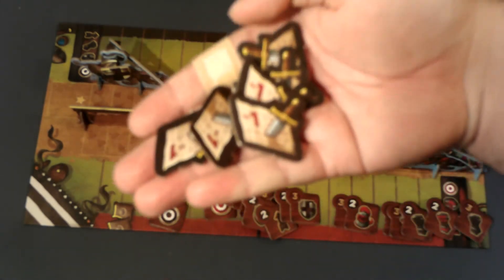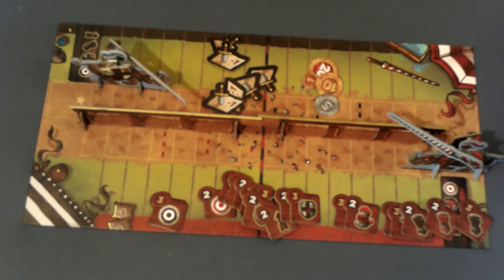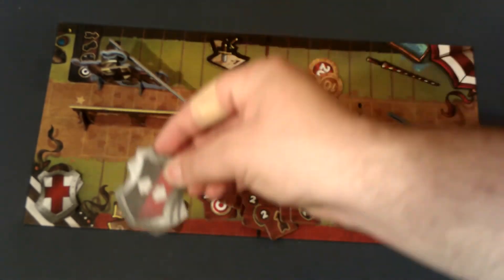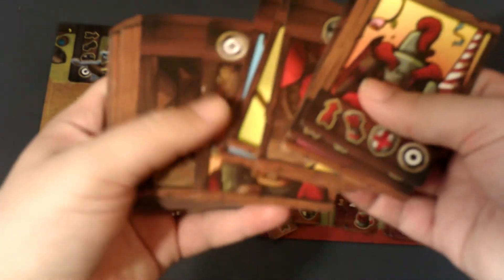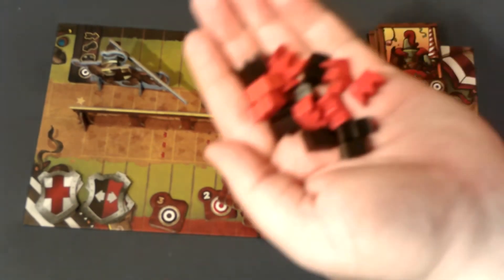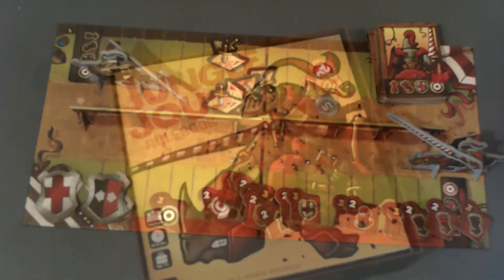We have a bunch of debt tokens that admittedly look very nice, but you do not want these — they will take money away from you at the end. There are six crests included, three for each color. The front shows you who you are allied with, and the back is supposed to act as an aid for making bets. We have a deck of joust cards — each of these cards has some symbols down here that will allow you to affect the performances of each of the riders. And lastly there are these crowns, which you'll use to mark the varying aspects on the cards.